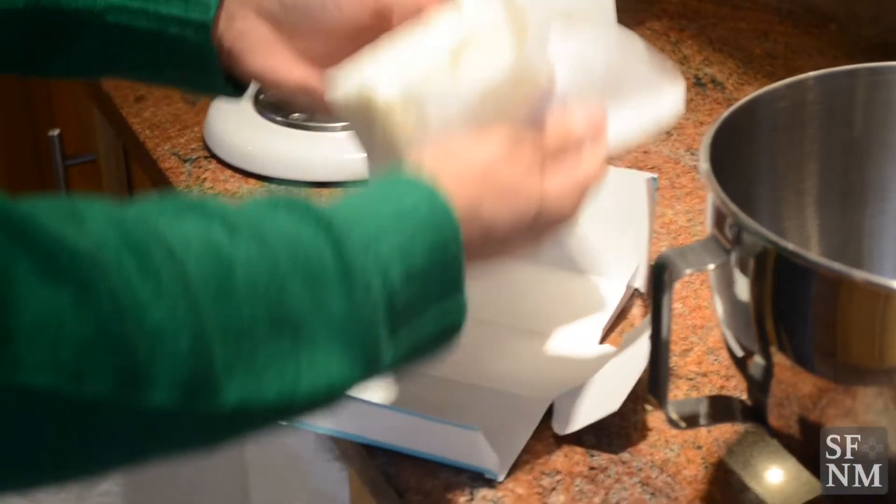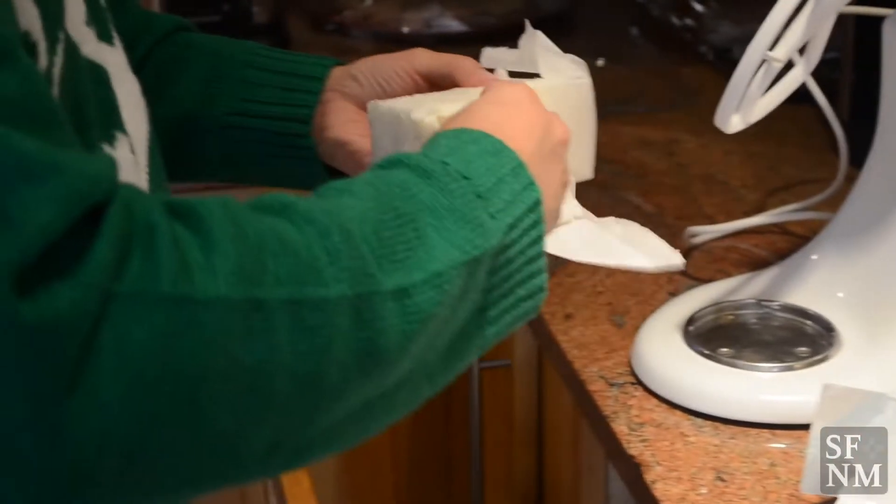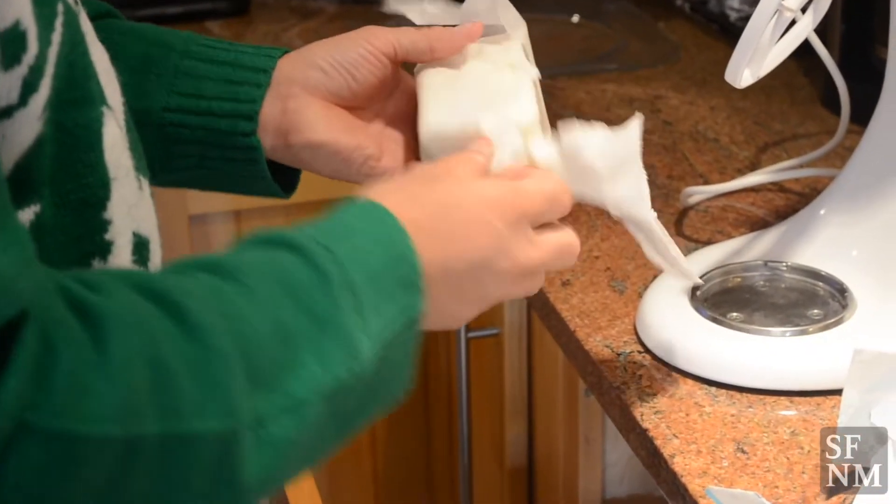A good Biscotito needs to be made from lard. A lot of people don't like to bake with lard, but I think the original recipe, the original state cookie, was made with lard.